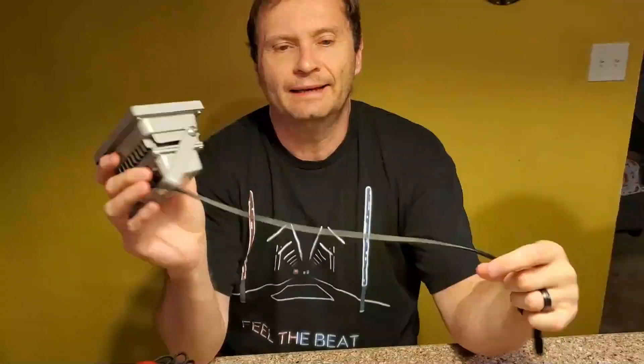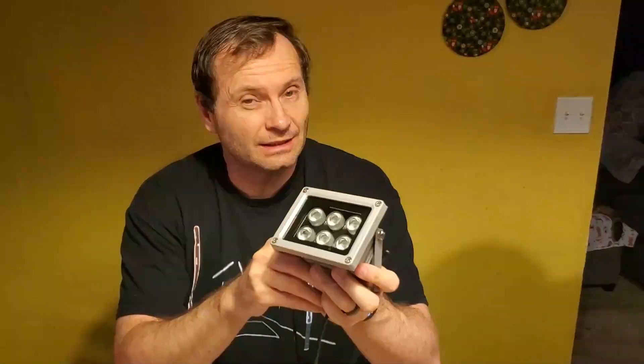Hey everybody, this is Shane R. Monroe, and today we are going to show you what an IR illuminator is for. This little guy is about $25 at Amazon, and the purpose of it is to bathe darkness in infrared light so that security cameras can see people trying to sneak onto your property or do terrible things.